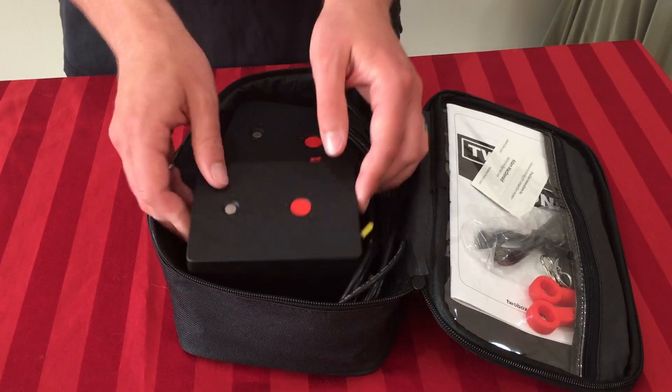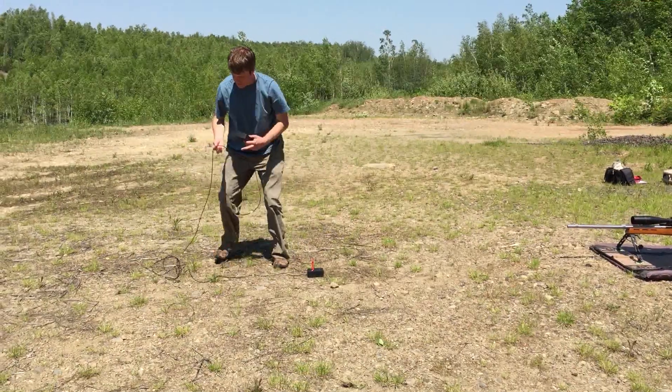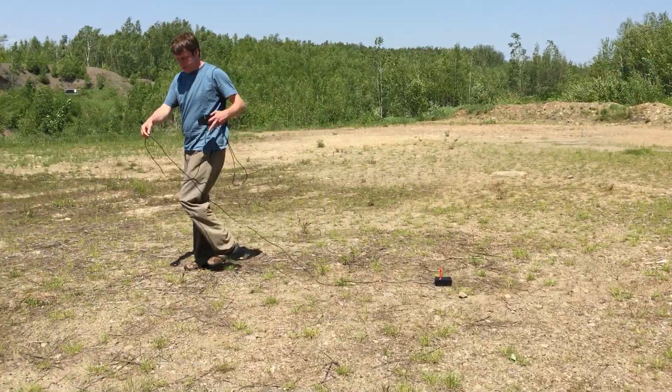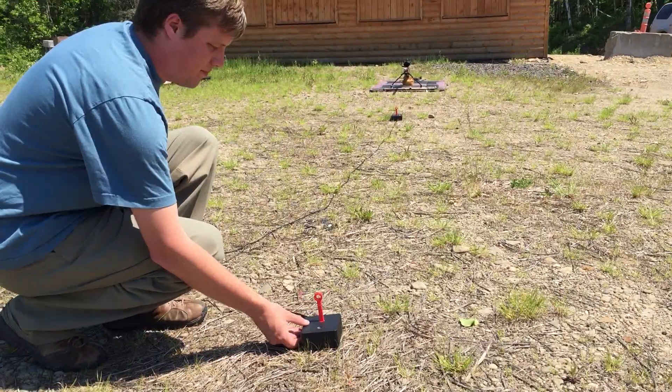First, I needed a new type of sensor. Bullets are small, fast, and hard to see. However, every supersonic bullet produces a very loud shockwave. Microphones can hear that reliably in any weather condition. I spread the sensors apart by 15 feet. This increases the total time span and reduces random error to within 1 foot per second.